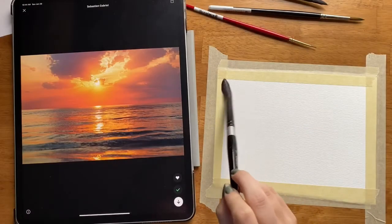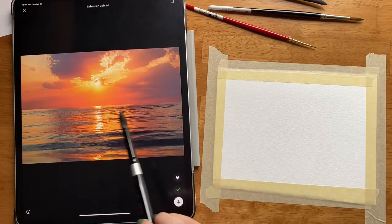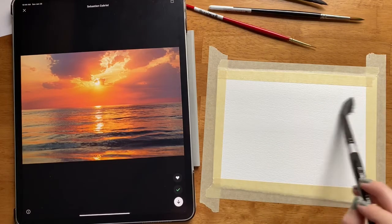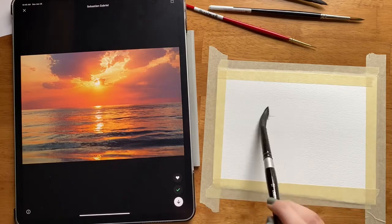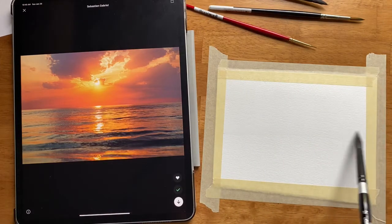First let's get our paper wet. It looks like this scene is split almost exactly in half, so we are going to get the first half of our paper wet first because we're just going to paint the sky and then paint the ocean after we're done with the sky. I will note that I'm going to attempt to do this mostly in one layer.